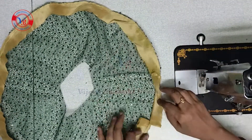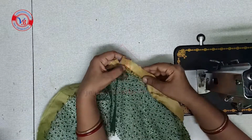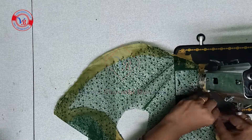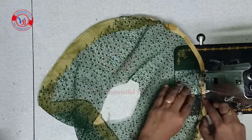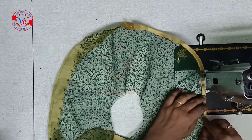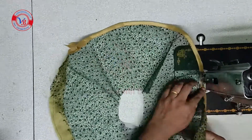Next stitch — we will fold this. This is a stitch. This is a dotted sleeve, this is a 5 inches hand cutting. Lining edges.